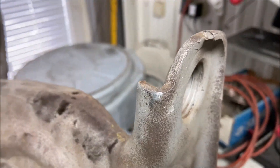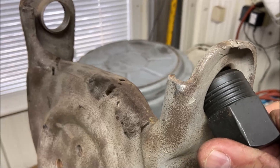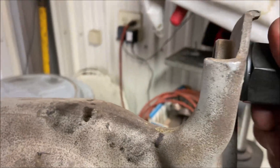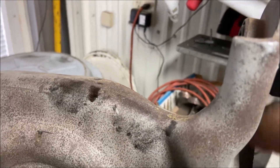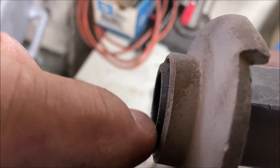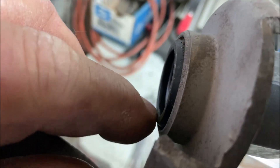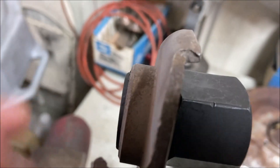They've got to be threaded in properly. If you don't thread them in properly, this goes in crooked. The threads are there to help align it. You can look at this and see that the same amount is showing through on all sides, so that tells me it's going in 95% straight. You've got to account for the threads, and the same with this one.